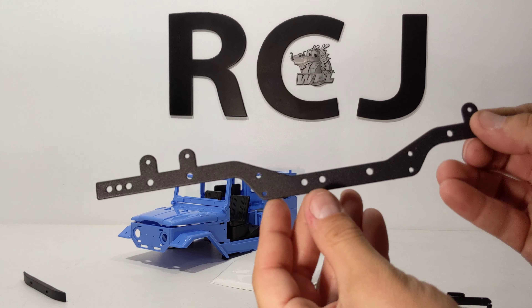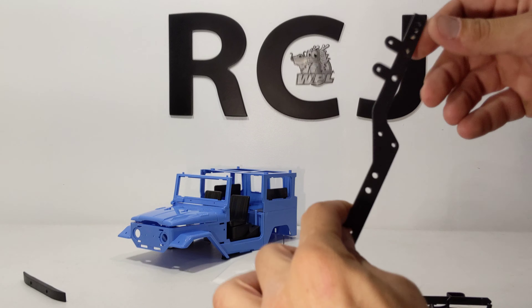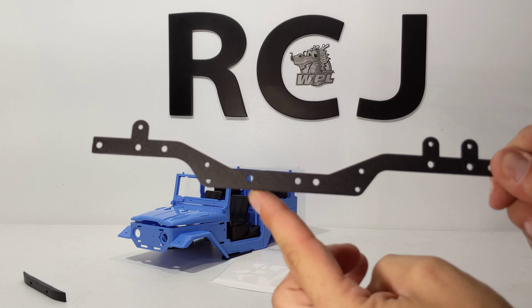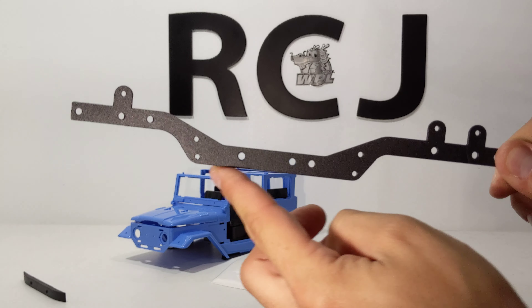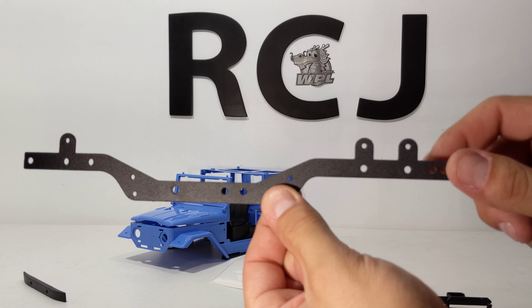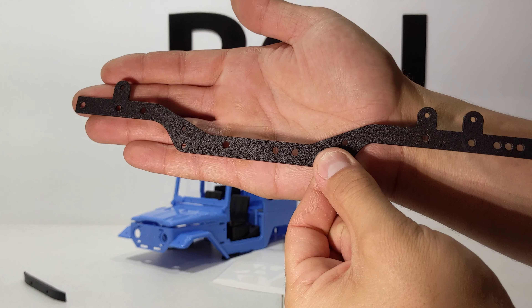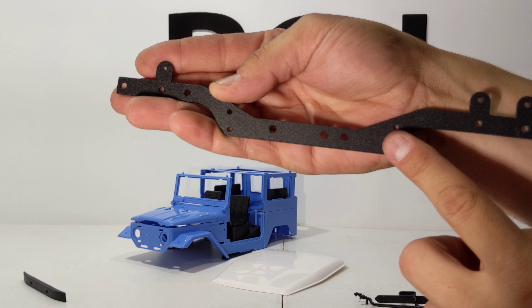Of course, the chassis — it's much different. I'm incredibly happy with it being flat, and I guess these are holes for different shock positions, which is nice as well. Maybe I'll put a little WPL emblem across there.